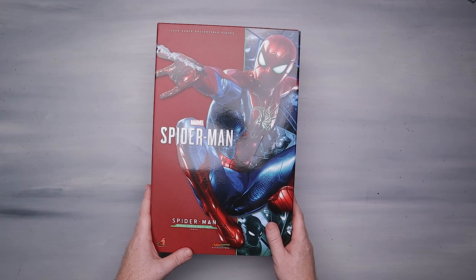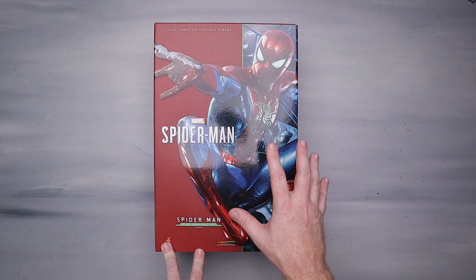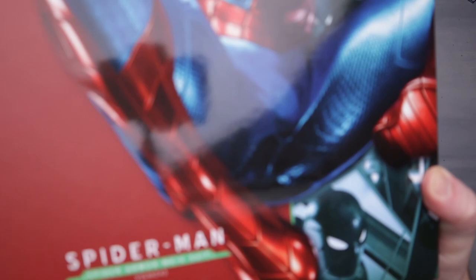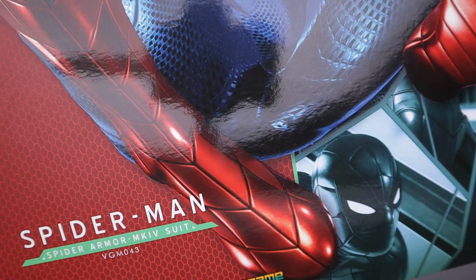Let's take a look at it. We've got the box here and it is super shiny and metallic. Honestly the box art looks pretty good. The question is will this Spider-Man figure actually do this pose, or is this like somebody's artist rendering? Spider-Man Spider Armor Mark 4 suit — let me give you guys a little up close. Spider Armor Mark 4 suit, video game series.